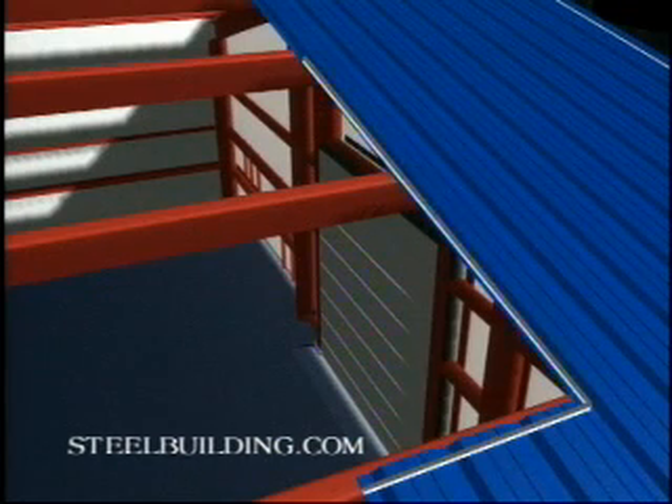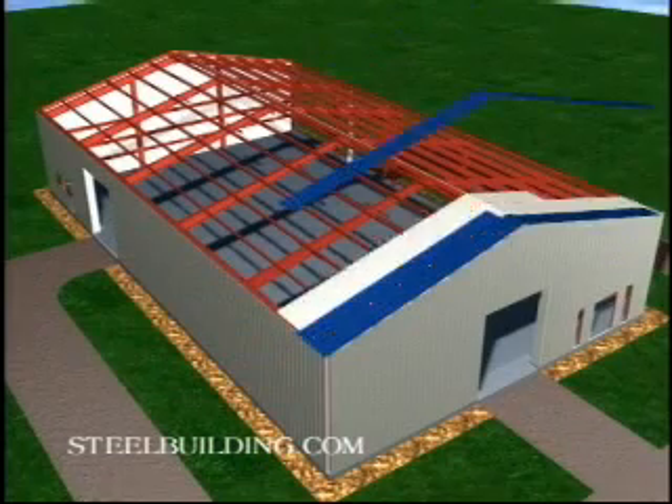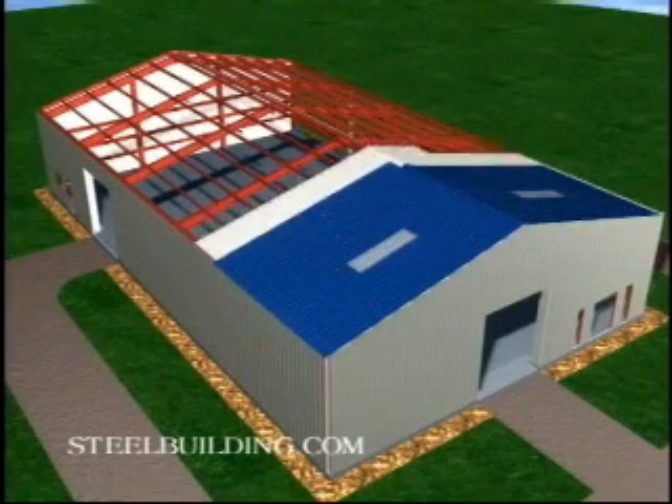On wider buildings or when installing skylights, the roof sheets will be in more than one piece, so install the sheet at the eave first and work uphill. Refer to your drawings for the screw placements and the amount of overhang at the eave.